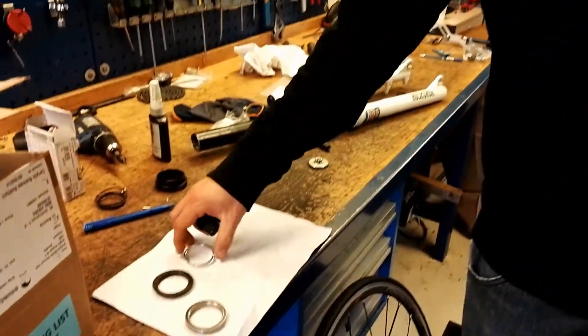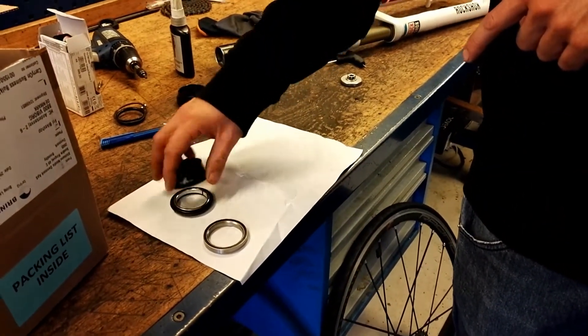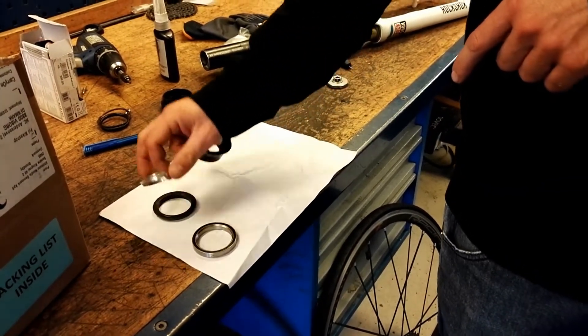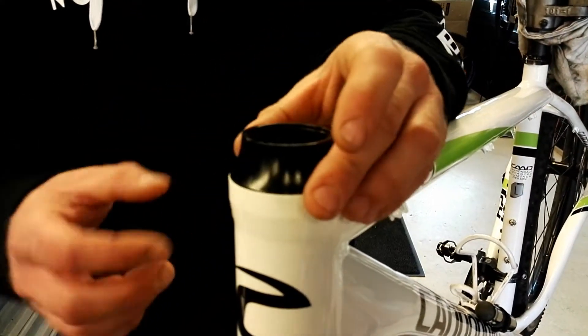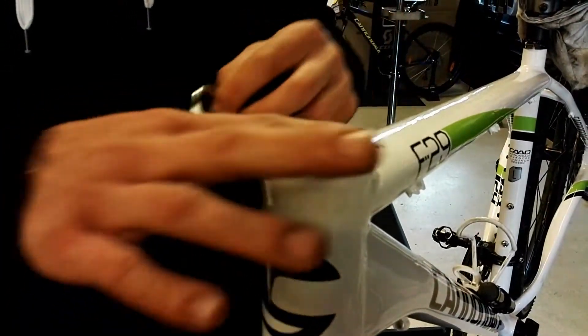Our issue is, when we put the cone here, you will have clearance on the old bearing. When we assemble here on the new frame, the top cap is rubbing the frame itself here with no clearance, so pretty much the fork is stuck. We can't have any turn on the bike.